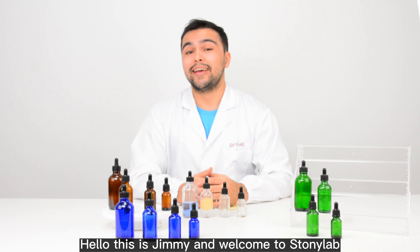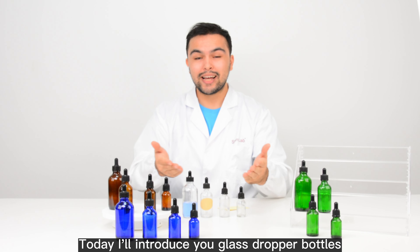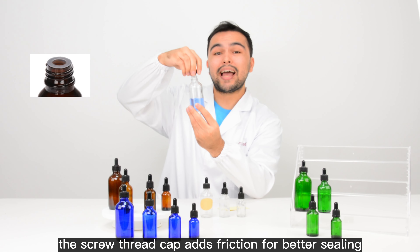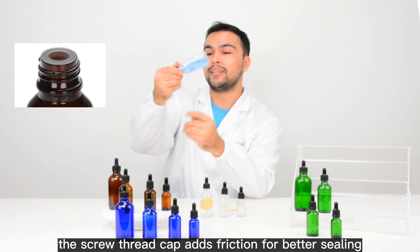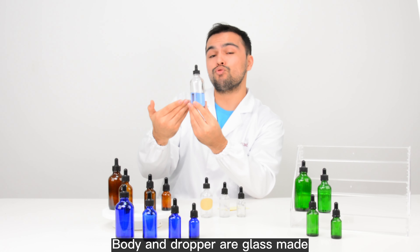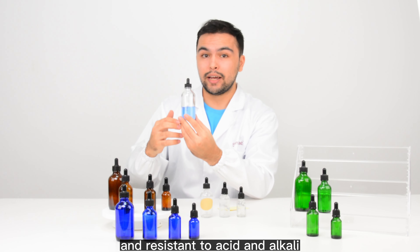Hello, this is Jimmy and welcome to Sewing Lab. Today, I'll introduce you to glass rubber bottles. As you can see, the screw thread cap adds friction for better sealing. The head is made of rubber. The body and dropper are glass made and resistant to acid and alkali.